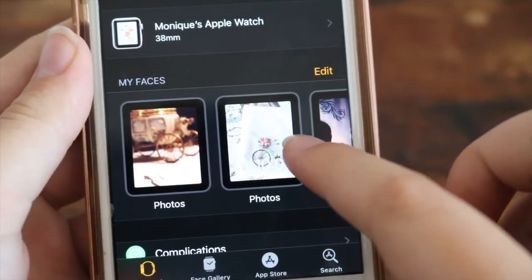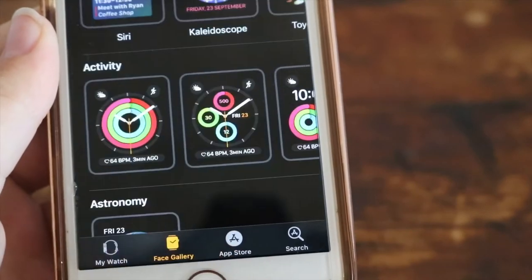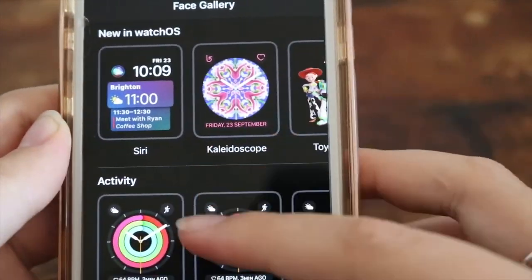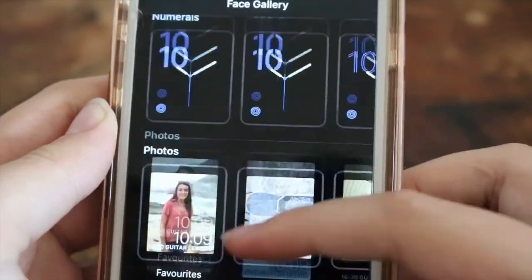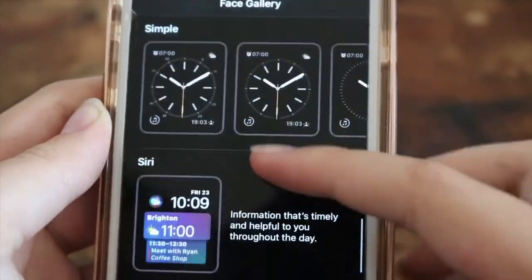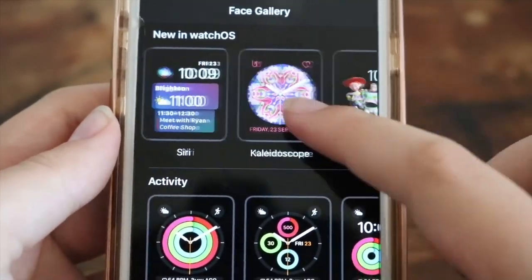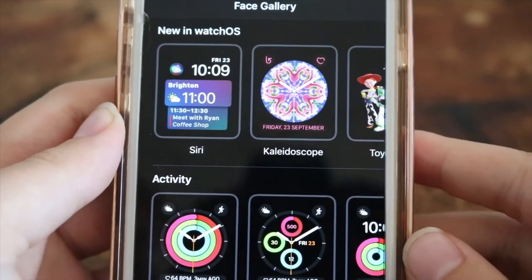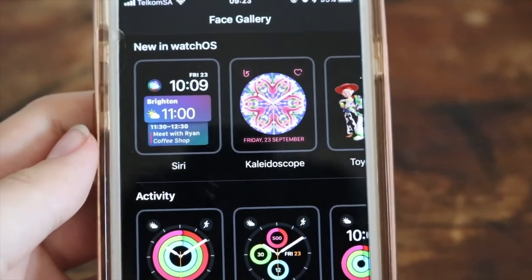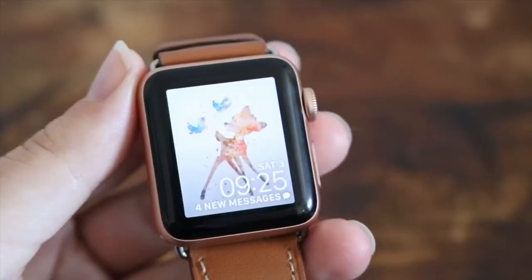Here you can see all her watch faces with her photos. But you can always go to the face gallery on the Apple Watch app and select all their Apple Watch faces. This is probably my favorite — the Siri one. It's just my preference, more my style. You can obviously go here and add more things to your face gallery as well.